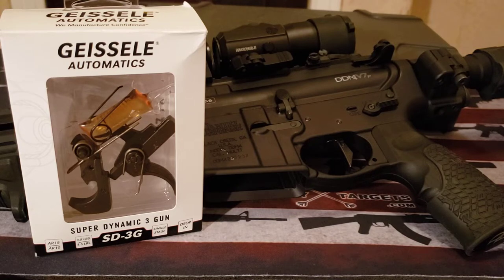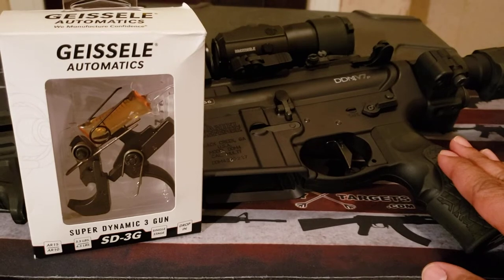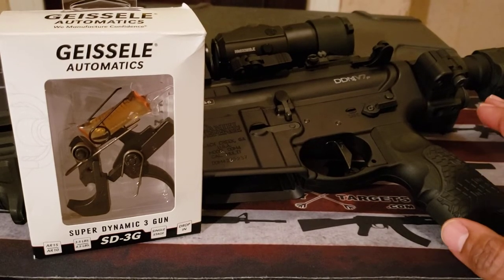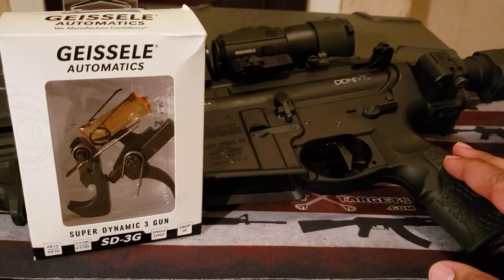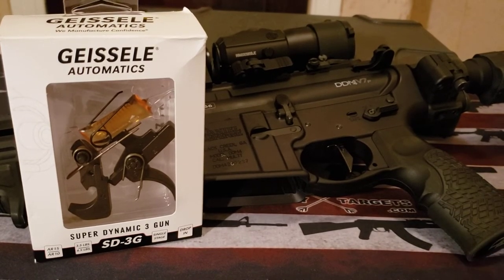Everything is done by appointment only. You would have to call the firearm store to get a place in line, and then they would contact you when to come in. But some of the products I wanted to review — like this particular firearm — I had added a product to it before the situation started, and I had it in the store so the gunsmith could work on it. I finally got it back today.